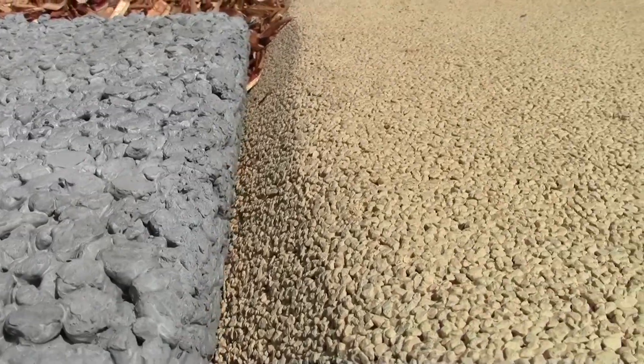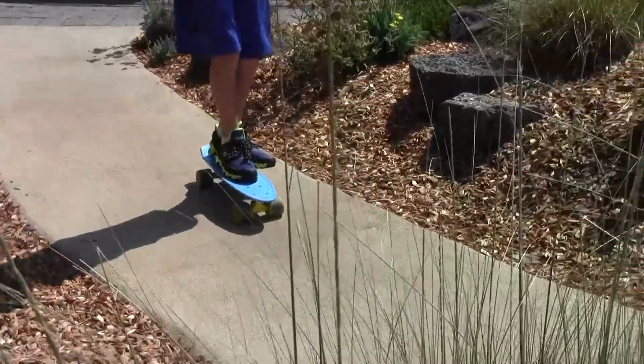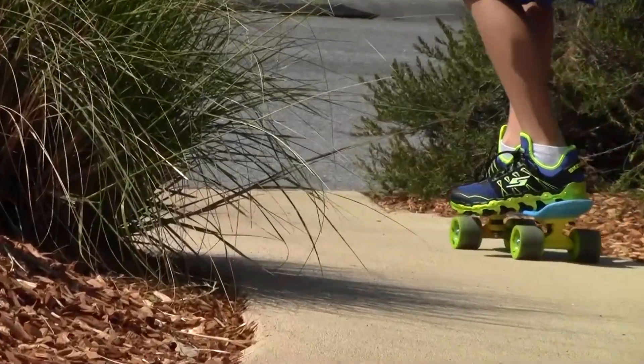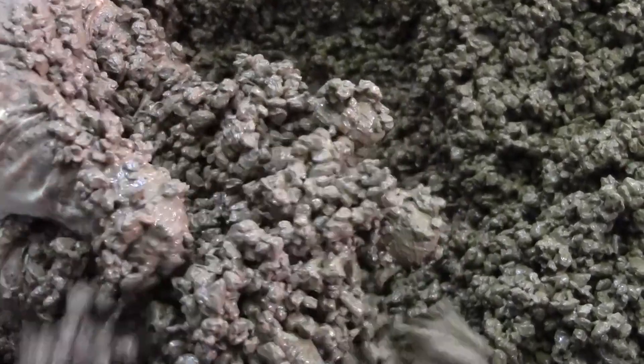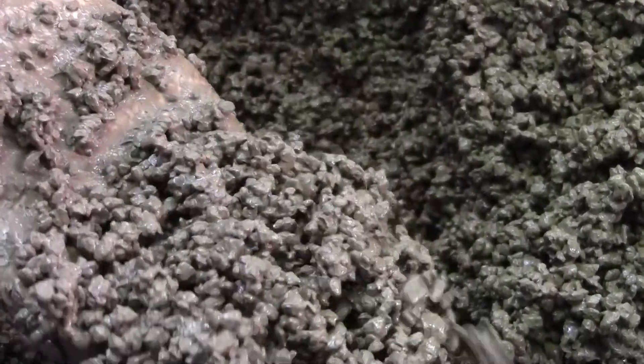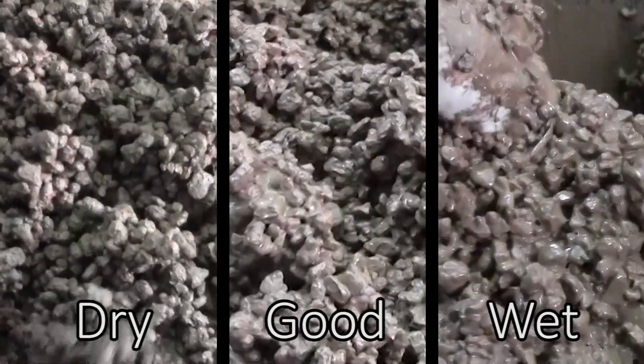Pervious concrete can come in all shapes and sizes. We prefer to use fine pervious concrete because it looks great and is more user friendly. Before getting started, ensure the consistency of your mix is just right. This is how a fine pervious concrete should look, and for comparison, we have a bit too dry on the left and a bit too wet on the right.